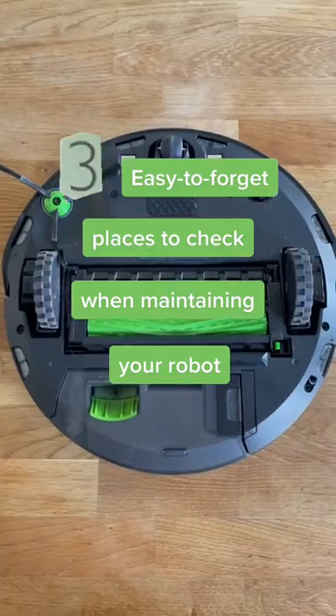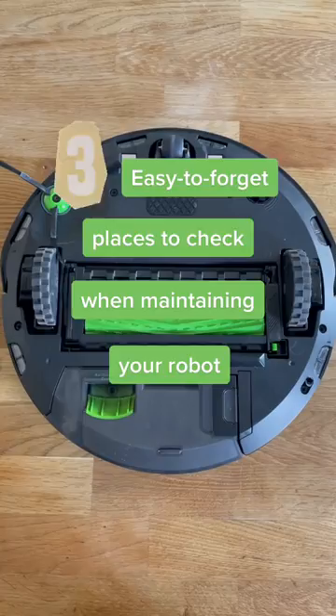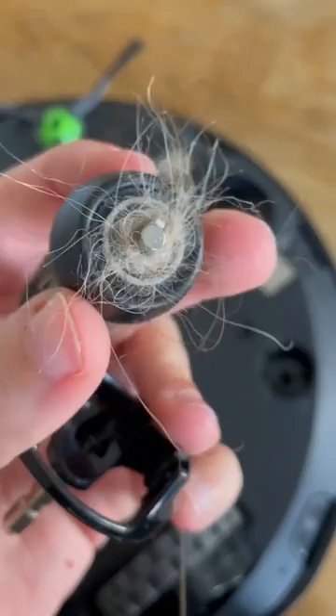I'm going to show you three easy to forget places to check when maintaining your robot using a Roomba J series. First, the front wheel not only pops out of the robot but also the holder, allowing you to clean either side.